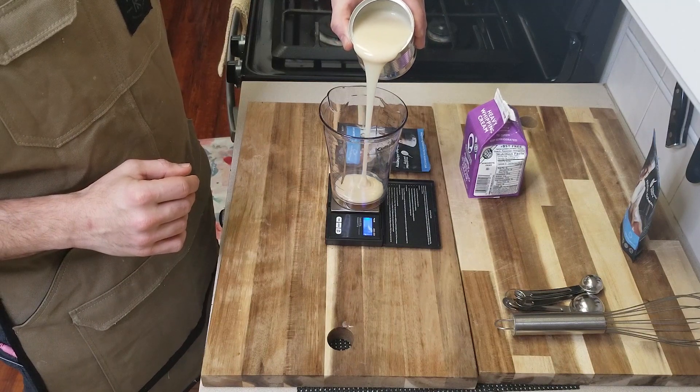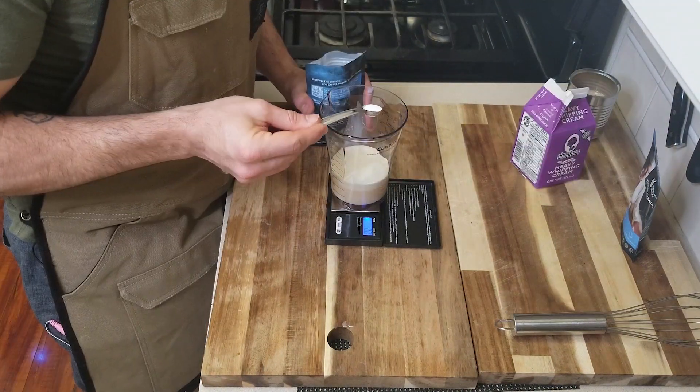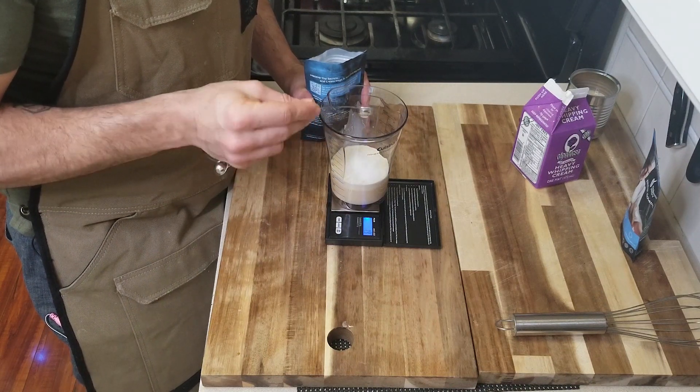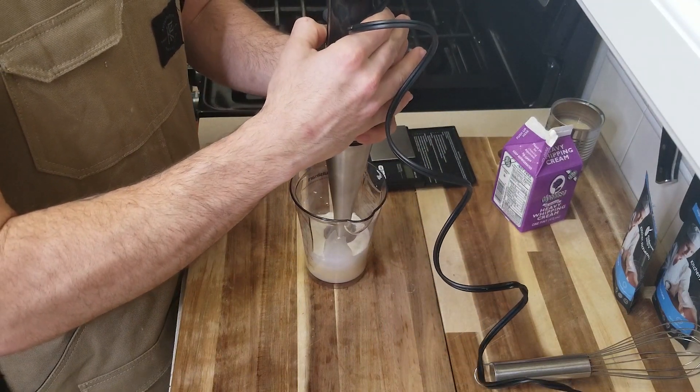Do you guys remember my reverse spherification video? Yeah, we're going back. To start making my flavored liquid, I'm gonna use about three parts sweetened condensed milk to one part heavy cream. I'm gonna add one percent calcium lactate, and this is going to help create our spheres. We're gonna blend this together for about 30 seconds just to make sure all that calcium lactate is incorporated.